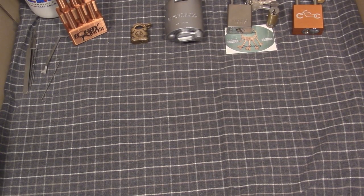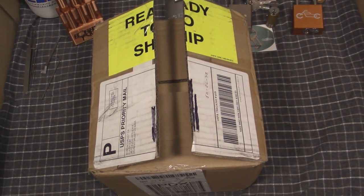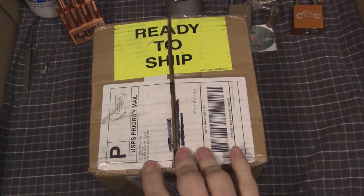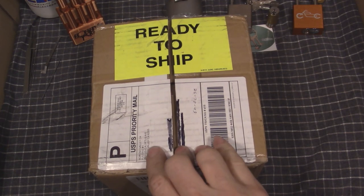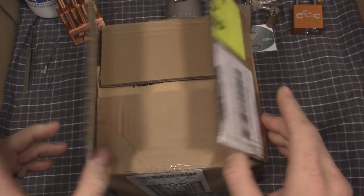Okay guys, here's something new. I got me a package. This one is from Sparrows, who evidently have a new California warehouse.